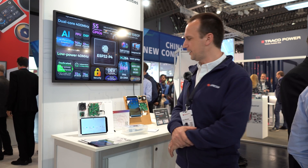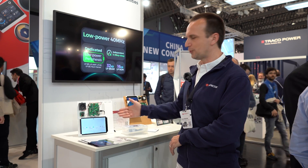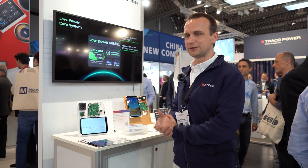It can be connected with MIPI DSI, and also the camera with MIPI CSI. So we have here a MIPI DSI demo that is showing LVGL. The LVGL framework is integrated with ESP-IDF.